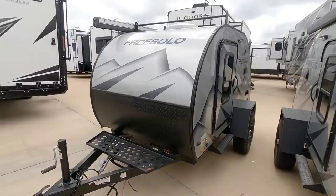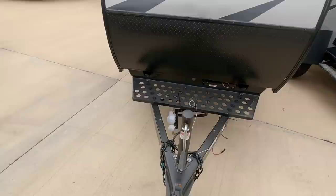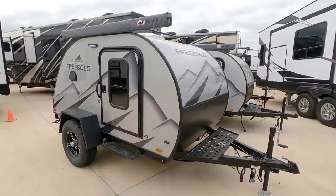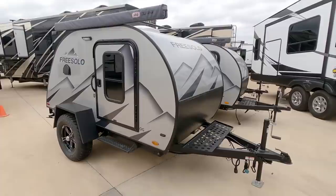Most of the time these are going to run about $10,000–$15,000 and they are very towable and easy to manage on the road. You could tow this behind a Ford Ranger or almost any midsize or small SUV, so long as you have the cargo capacity and can connect trailer brakes.